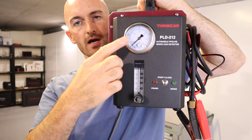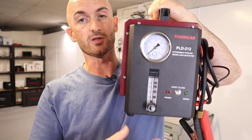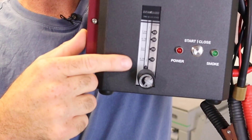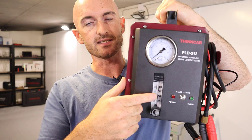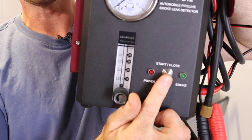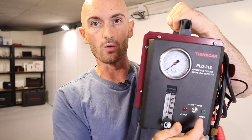On the front of the machine we've got a pressure gauge, so we can pressurize whichever system we're trying to check for a leak on, and we've also got a flow gauge. This is going to indicate how big the leak is if we've got one. This button here will turn the smoke on and off for when we need to look for a leak.